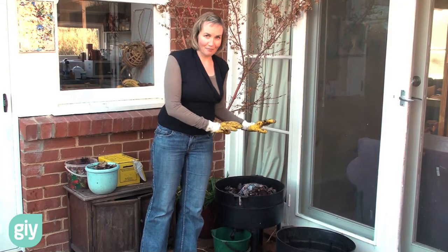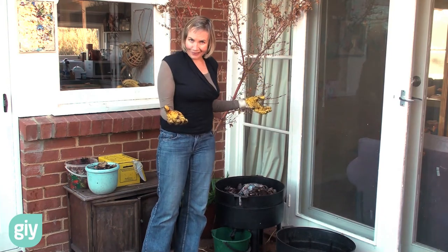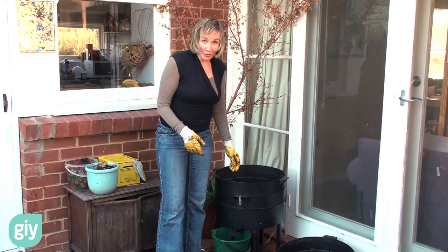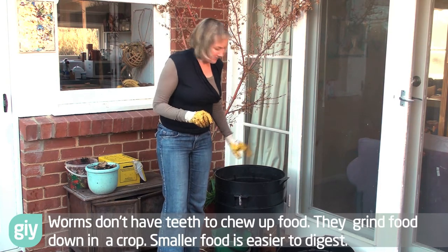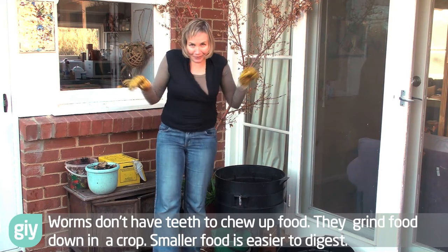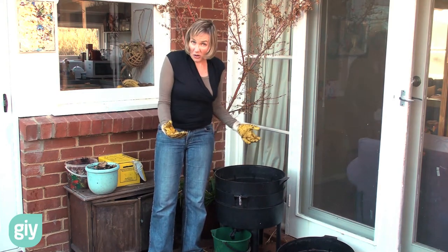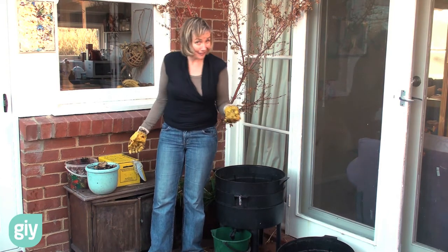So next we're going to put on their feeding layer. This is like their bedroom — we're going to put in their dining room. I don't want to mollycoddle my worms. I know people that microwave food for their worms; some people even blend up their food for their worms. But I do like to create zones — I'm a little bit house proud. This is going to be their feeding layer, where you put all their food and they'll do their poo. So that's toilet, lounge, and dining. How nice is that?